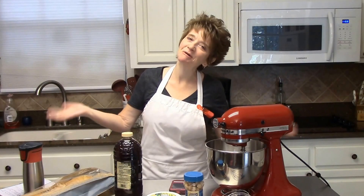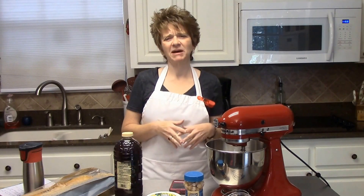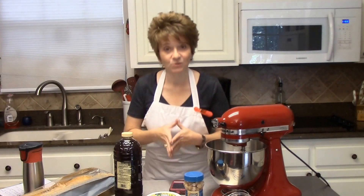Hey y'all, Lita here again and welcome back to my kitchen. Today starts about a six-day run of recipes that I got when I was in Walt Disney World.